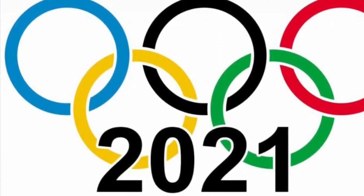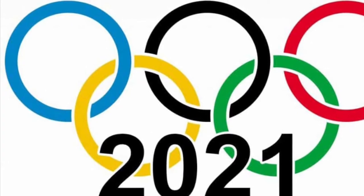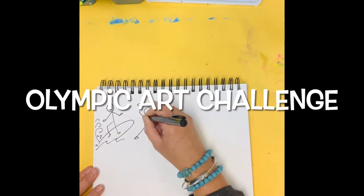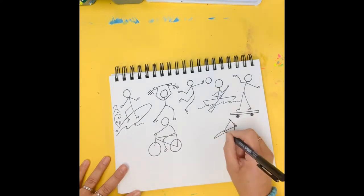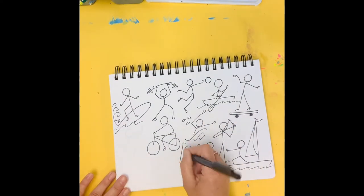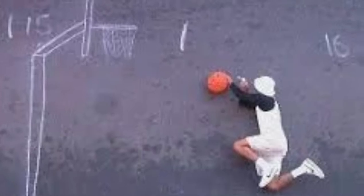Hi boys and girls, your Monday art challenge is going to be to create a work of art with you in this work of art. First, start out by thinking of your favorite Olympic sport. Be sure to add accessories or props that are needed, like weights for a weightlifter or a skateboard for a skateboarder, and then you are going to create that in chalk art.